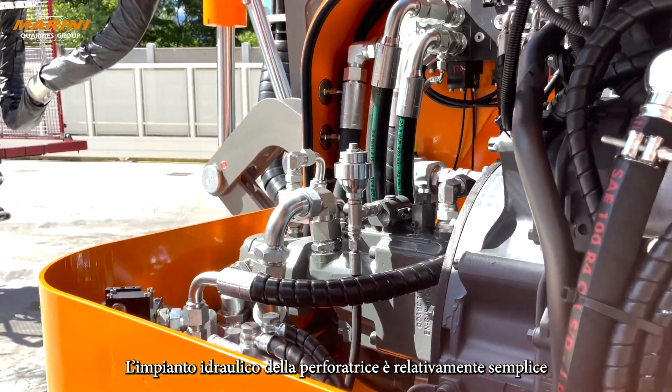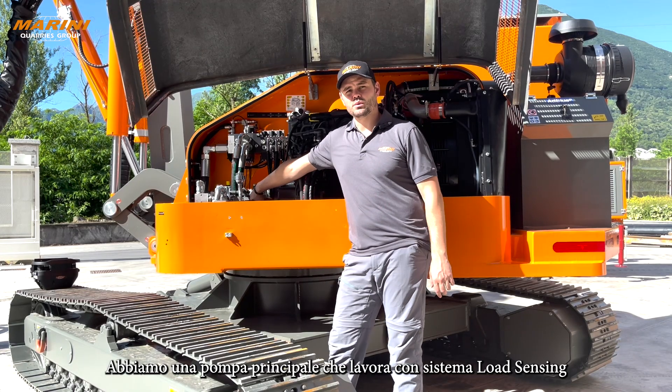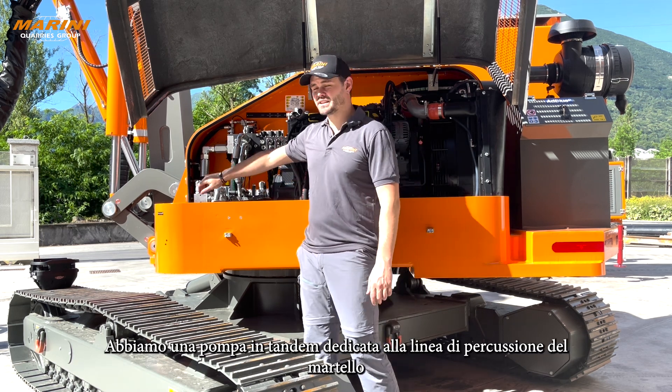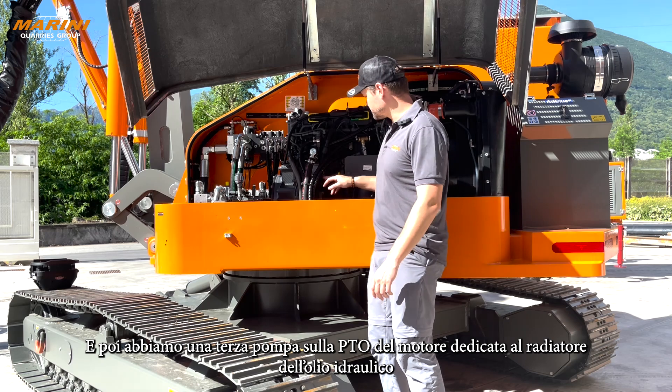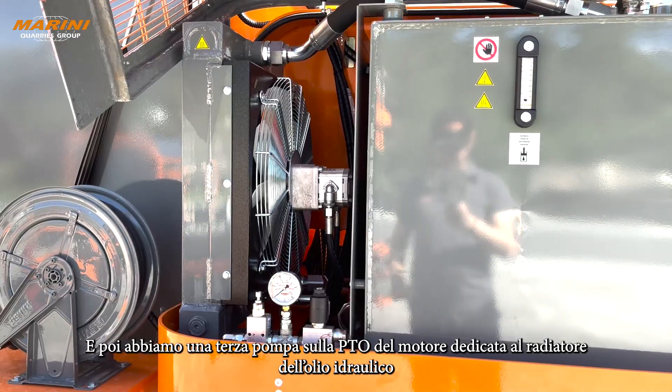The hydraulic system of the rig is really simple. We have a main pump working with a complete full load sensing system. We have a tandem pump only for the percussion head, and then we have a third pump on a PTO of the engine, which is dedicated just for the oil cooler.